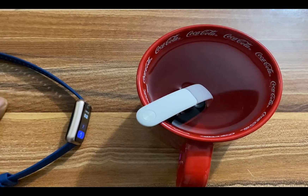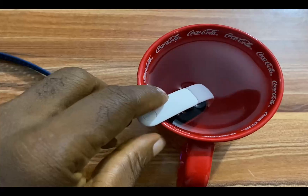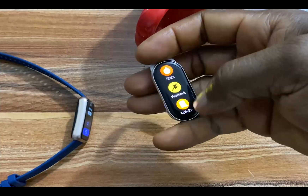So guys, it is already five minutes. I'm going to bring this out. Wipe it off. I'm going to swipe up — let's see.